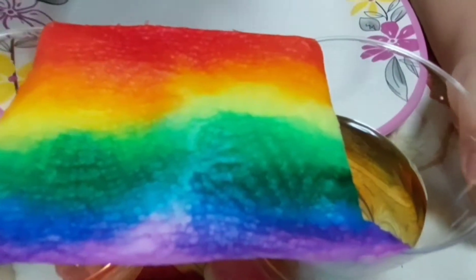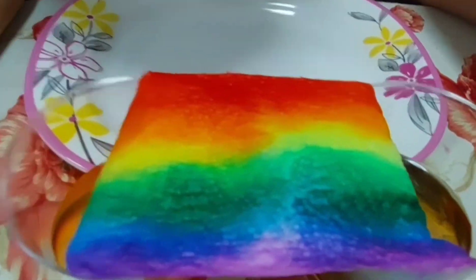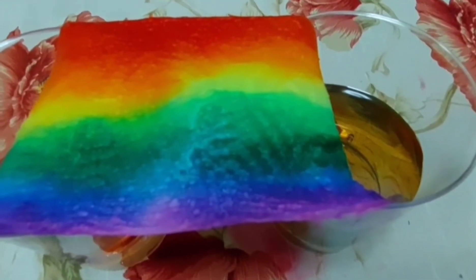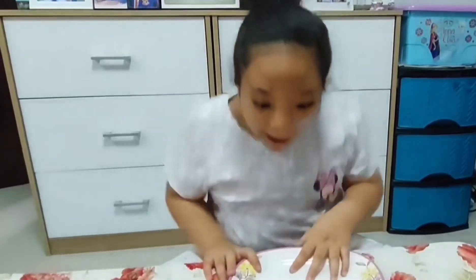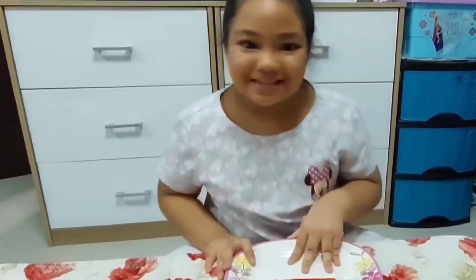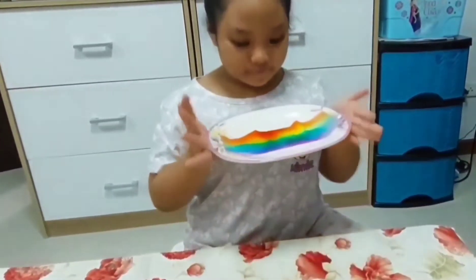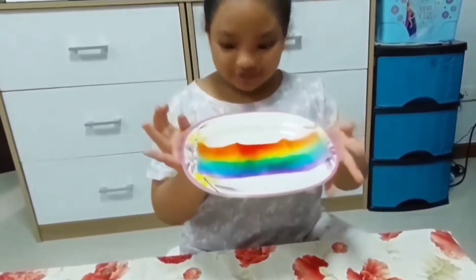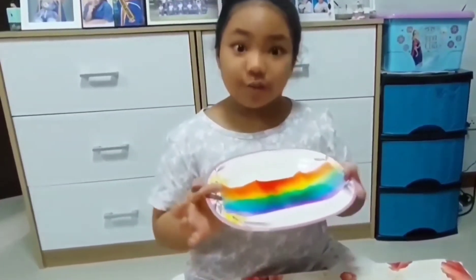Now we're going to turn the other side. Wow, it's so nice! Wow, what a masterpiece this is. We did a very successful rainbow science experiment. Just look — it's so perfect. And the sides are even rainbow pastel.